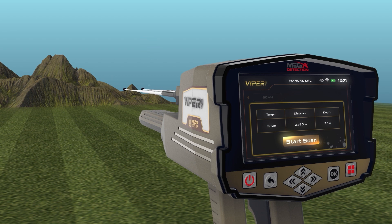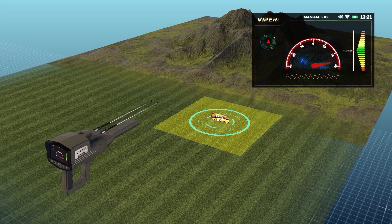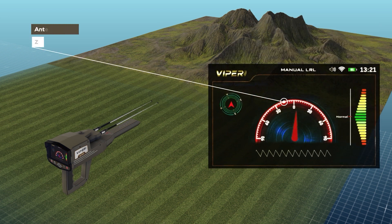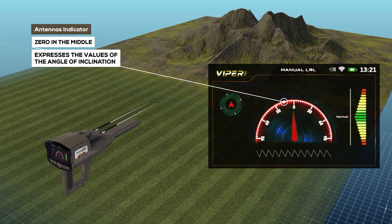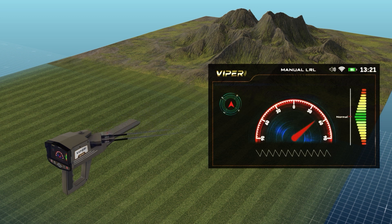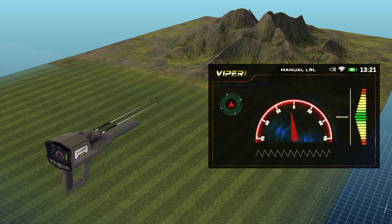When you press the OK button to start scanning, a screen will appear which includes the following elements: a compass indicating the geographical direction of the device (north, south, east, or west); and an antenna indicator, which is a semicircular indicator where zero in the middle expresses the angle of inclination of the antennas, ranging from 0 to 90 degrees to the right and 90 degrees to the left. The indicator arrow is a red indicator that moves according to the angle of inclination of the antennas and shows the specified value on the semicircular indicator.